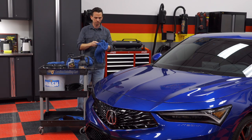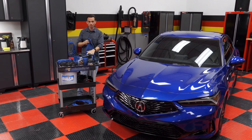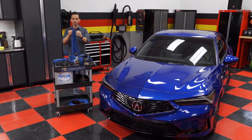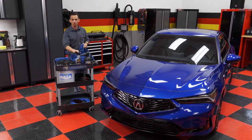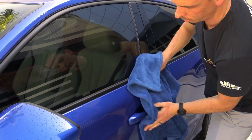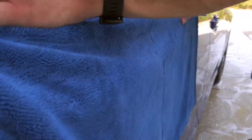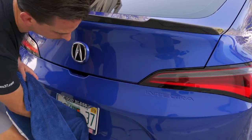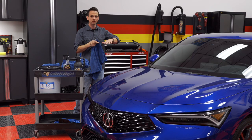For the side panels — the vertical panels — I like to use a 20 by 30 inch Glacier style drying towel. This is the same material and same construction — a whopping 1,100 GSM, or grams per square meter. It's very soft and it's two towels sewn together, so you get twice the absorption capabilities. The process is the same: mist the surface with graphene coating wax, then work your way down the side of the vehicle. Don't let the towel drag across the ground. With this Acura I can hold it wide open, but if your car is smaller or you have shorter arms, you can fold the towel in half so it doesn't drag across the surface.